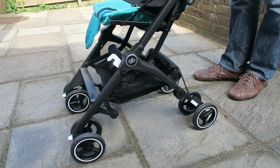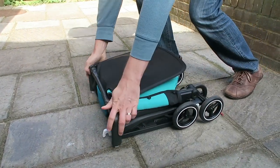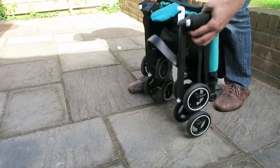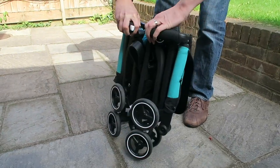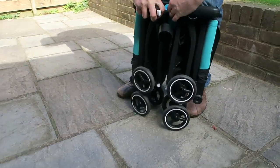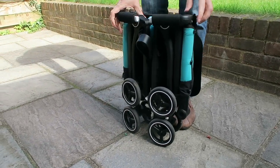There are two folding options. This is the everyday folding option: push the white buttons on the handles, squeeze it together, and secure the white clip. This is perfect for putting the stroller next to a restaurant or even just in the corner of your house — it stands up on its own.